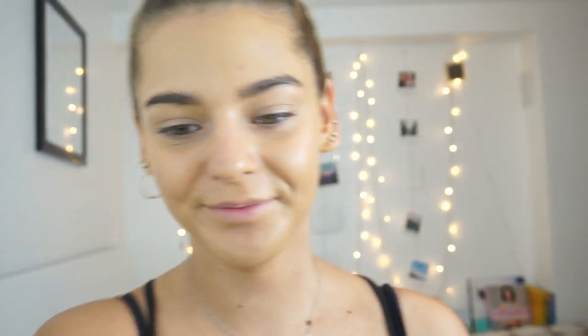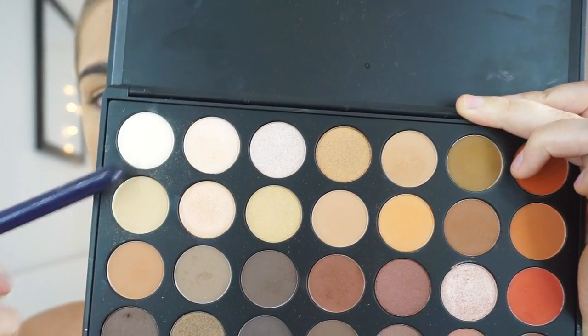Now we're going to move on to my eyes and I'm going to be taking my Morphe 35O palette. I'm just going to start off by taking these two neutral shades — you can't really tell by the colour because of the lighting. I like to mix them together to set my eyelid, because we had the foundation over as a base and now we're setting it with a neutral shade to create a good base.